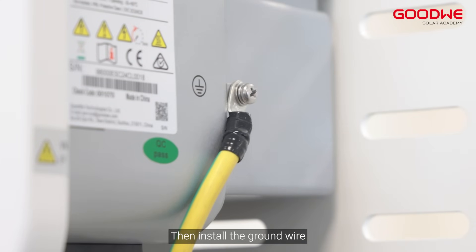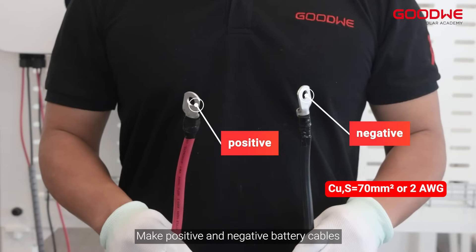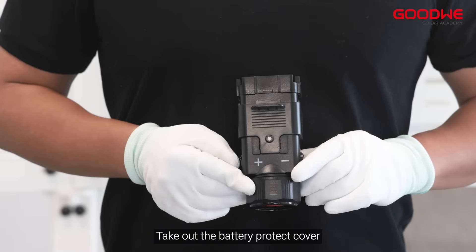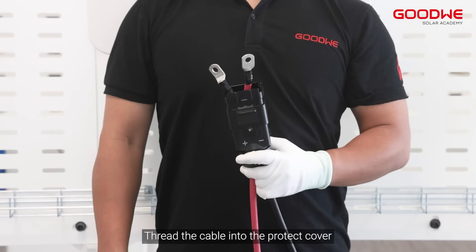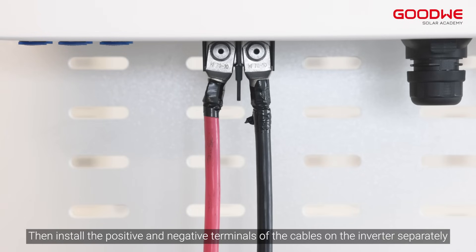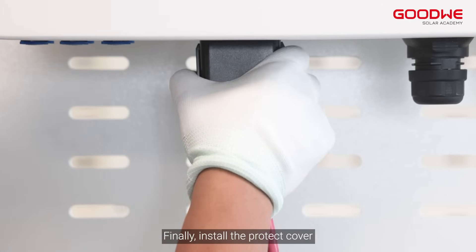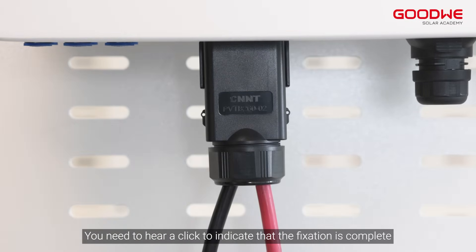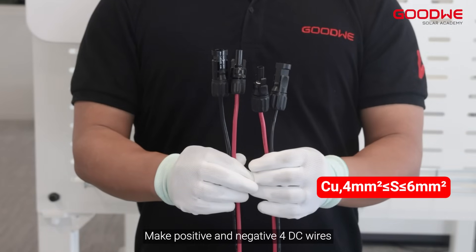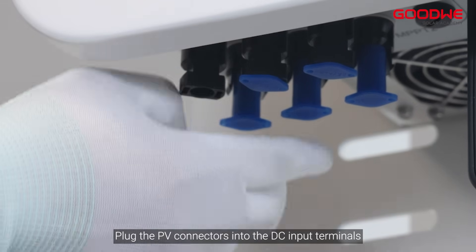Install the ground wire and make the positive and negative battery cables. Take out the battery protect cover, thread the cable into the protect cover, then install the positive and negative terminals of the cables on the inverter separately. Finally install the protect cover — you need to hear a click to indicate that fixation is complete. Make positive and negative DC wires and plug the PV connectors into the DC input terminals.